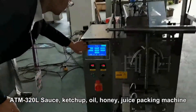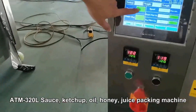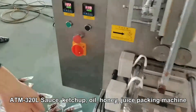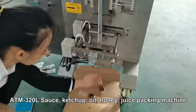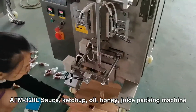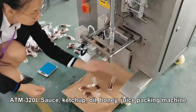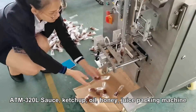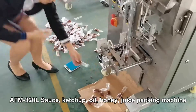Let's start. Let's start the machine. Let's turn the weight.